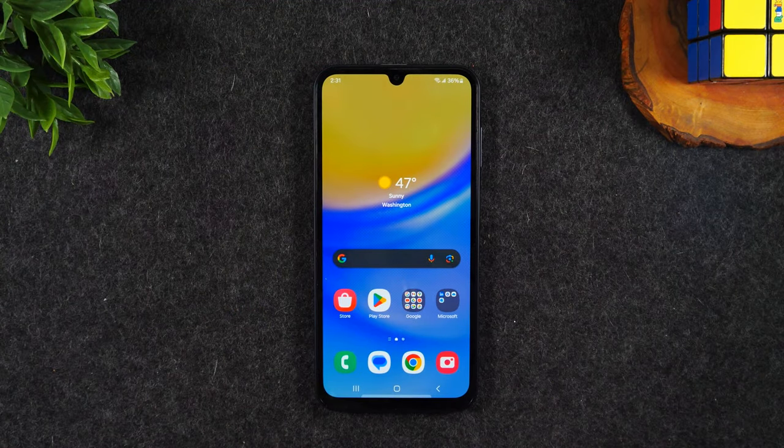Welcome into the video. I'm your tech guide Wayne and today I'm going to be bringing you a full beginner's walkthrough of how to use the Samsung Galaxy A15 for beginners.